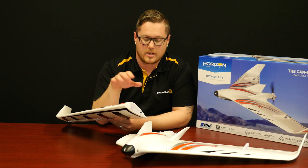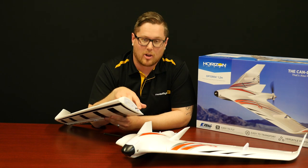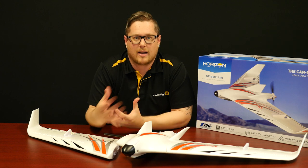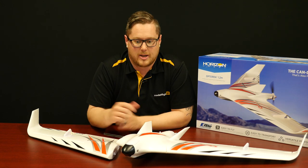There are no screws and no tools required for assembly — it is literally slide on, they lock in, and even the servo plugs are hard mounted and lock in as well. So if you have a small car, you can have this in the back and go out and fly it in a multitude of locations without it taking up a lot of space.